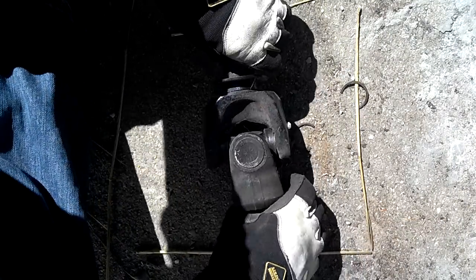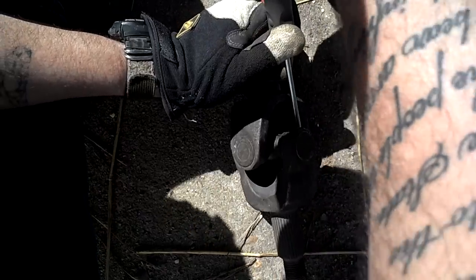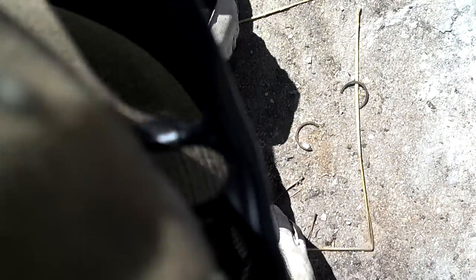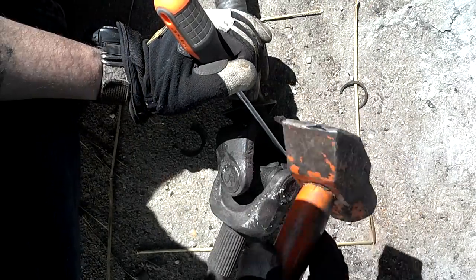C-clip. Rotate it again, find the other C-clip, knock that one off. Rotate it around to find the other one and knock that one off too.